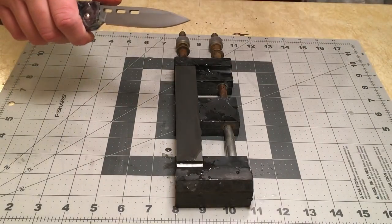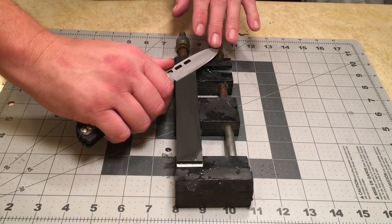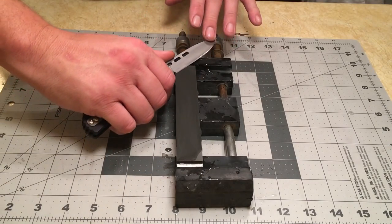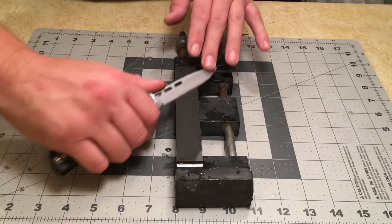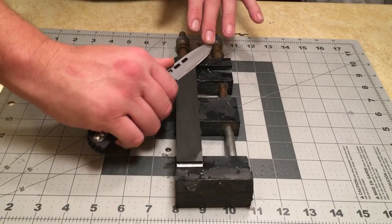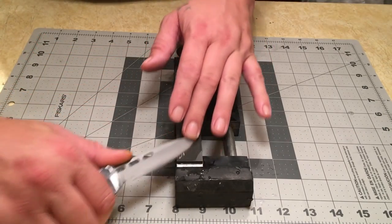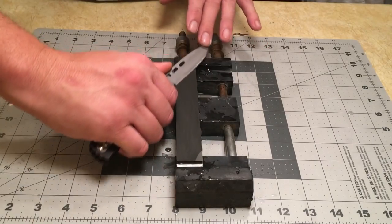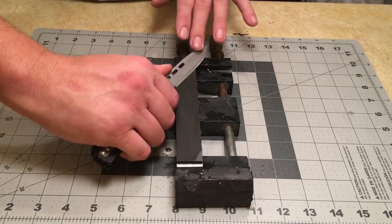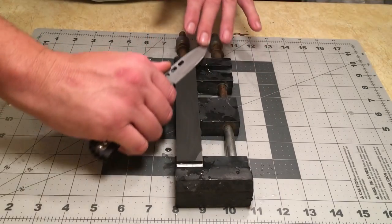Nice thing about these is they don't require a lot of water — they are truly splash and go. They're very hard; you don't have to worry about getting mud against your apex and dulling things out. I personally didn't see anything really wrong with that scratch pattern. I'll go over it a little better with my microscope.